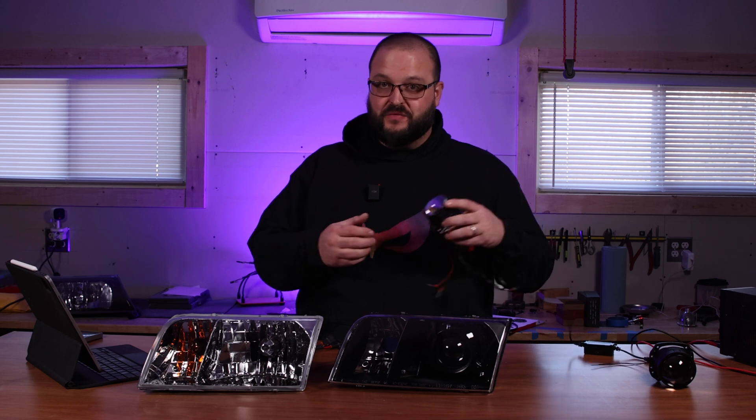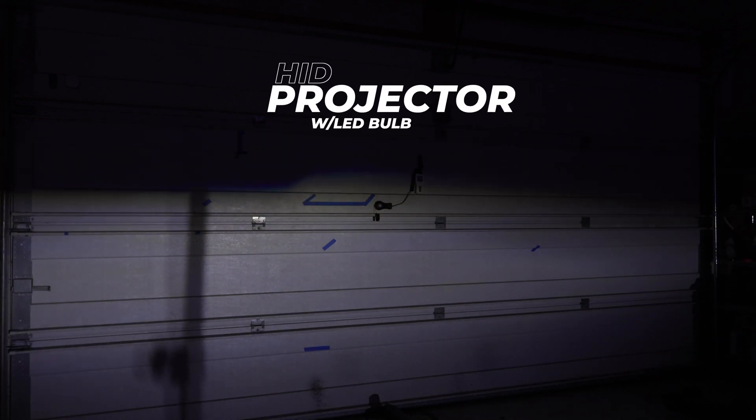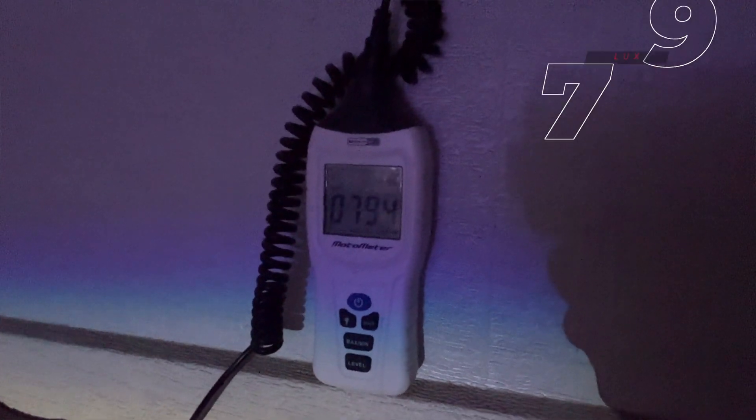Now let's move on to the punchline of this video. Why do I feel so strongly about this being a complete waste of your money? Take a look at this light output. The projector does a lot of the heavy lifting here, cleaning up the beam pattern from the halogen reflector. It does have a better cutoff line than the standard halogen reflectors, but not nearly as sharp as the HID or LED setup. But notice — there's no hotspot. This further proves that LEDs do not belong in HID projectors, because the lux meter reads a laughable 79 lux.